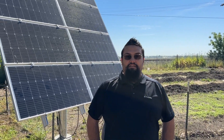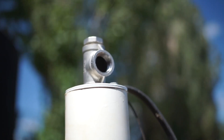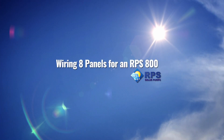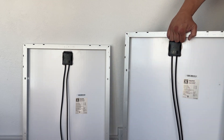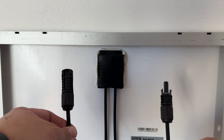Hey, I'm Miner with RPS Solar Pumps and today I'm going to show you how to wire your eight panels for your RPS 800 submersible well pump system. On the back of each of your 100 watt solar panels, you'll find a positive male MC4 connector and a negative female MC4 connector.